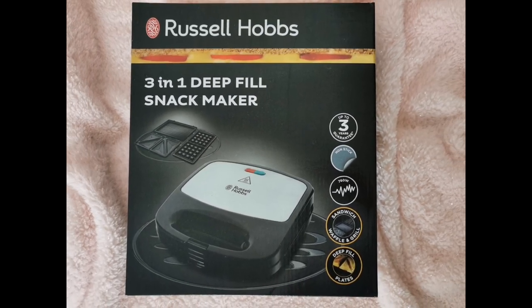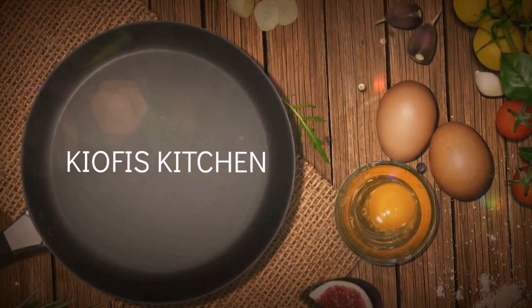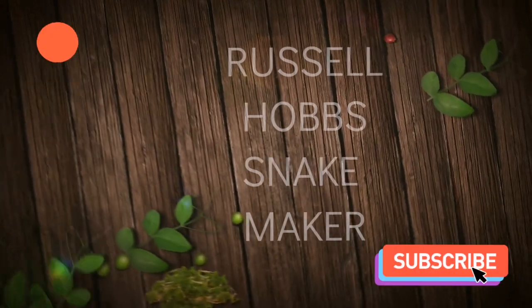Hello everyone, welcome to Kiyofi's kitchen. Today I am unboxing Russell Hobbs 3 in 1 deep filled snack maker and Hitachi sandwich maker.